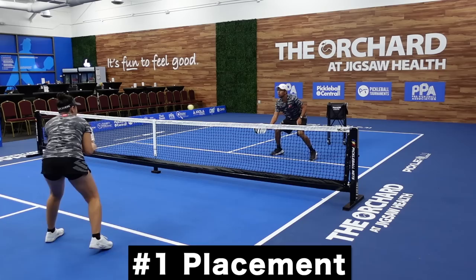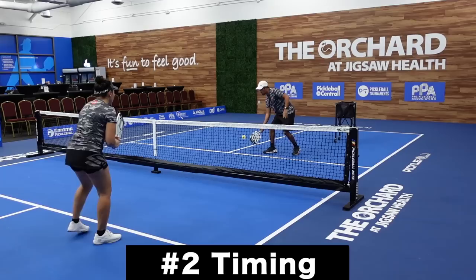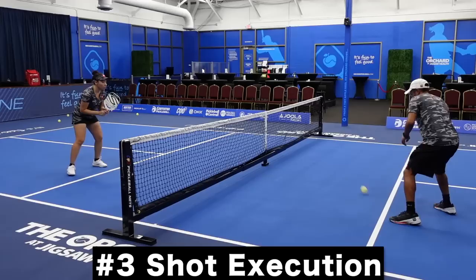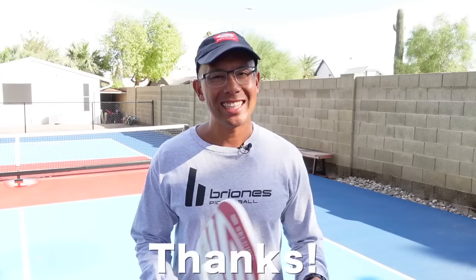To summarize, to hit an Ernie in three simple steps: the first thing is placement — we have to place the ball really well. The second thing is timing; we don't want to move too soon, and we can't move too late because we won't be there in time. We've got to move at the right time. The third is execution and shot placement — where do we put the ball? We want to place it down at the feet if we can, or straight down the middle.